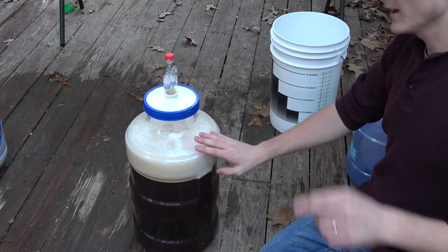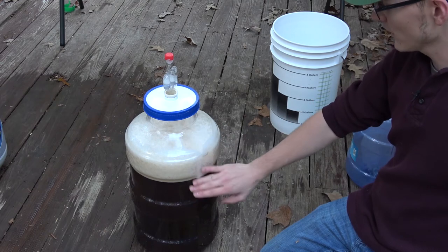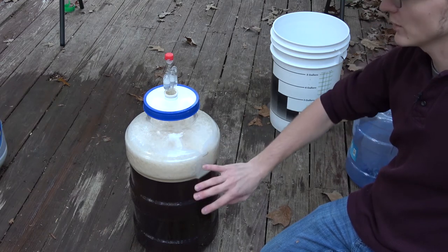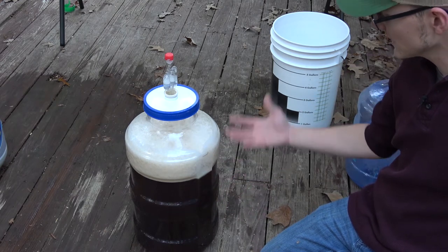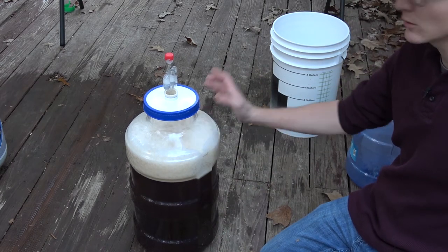I'll come back to you guys in about a day when we've got some fermentation activity. This cap of foam here will all settle down, then we'll get a new cap of foam — that's the krausen — with a bunch of active yeast, and it will be fermenting and bubbling away. So we'll come back then.